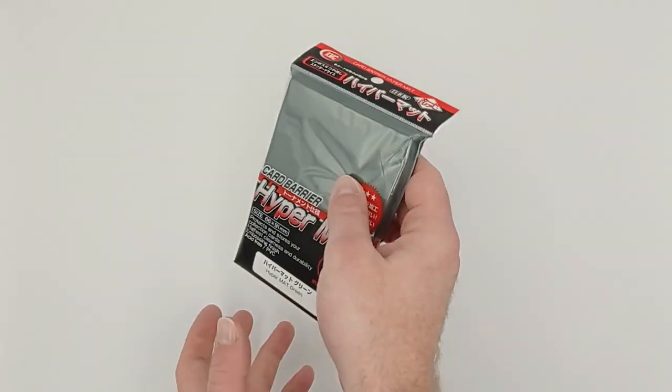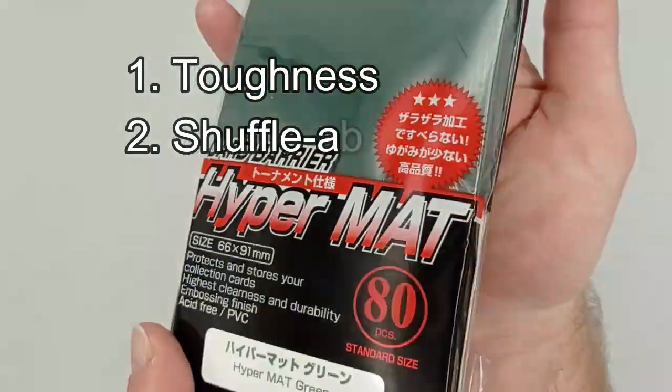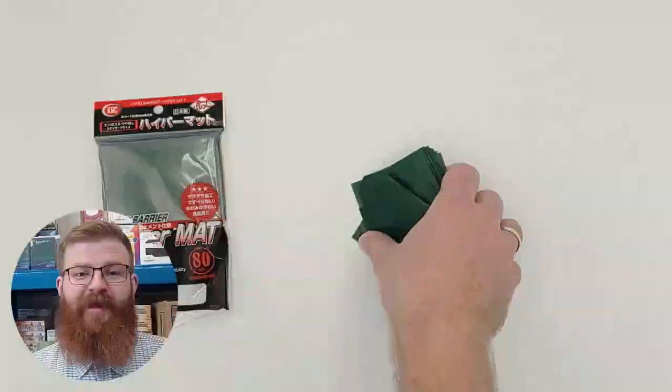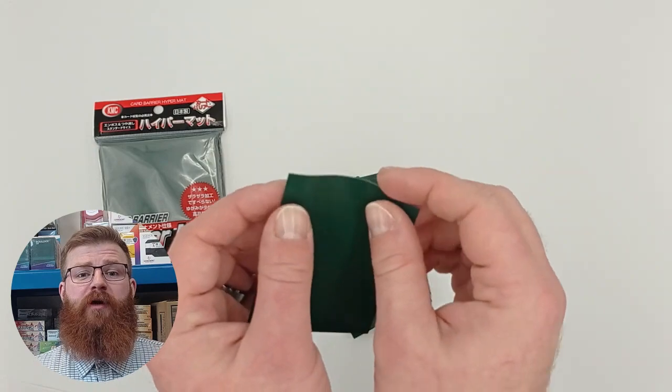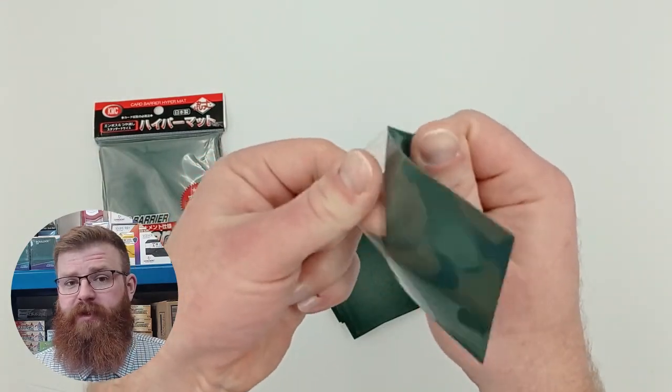When reviewing outer sleeves we break things down into five categories: Toughness, Shuffleability, Foil Clarity and Opacity, Double Sleeving, and Price. We start with toughness and for this we do a stretch test. We grab each side of the sleeve and we pull — simple as that.